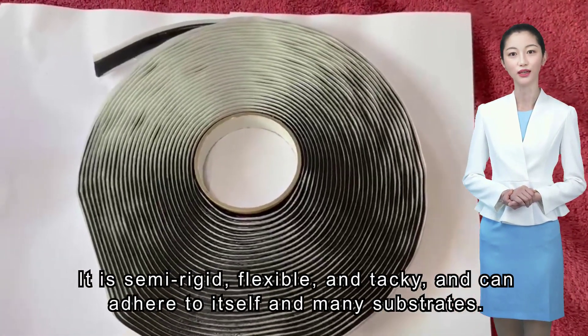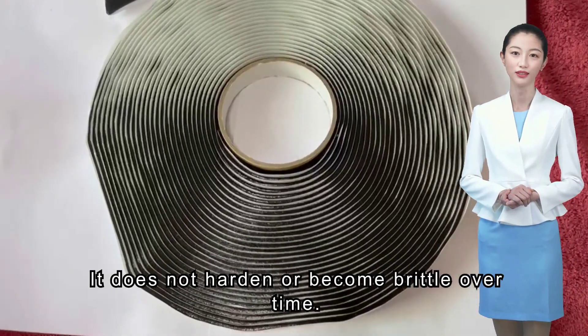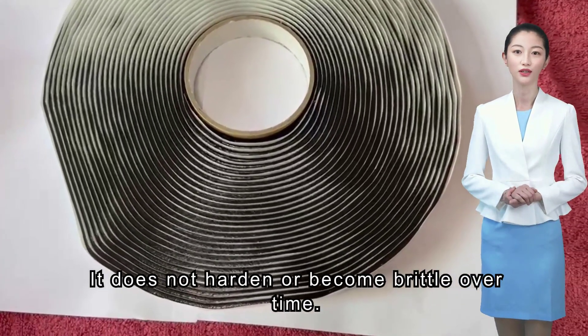It is semi-rigid, flexible, and tacky, and can adhere to itself and many substrates. It does not harden or become brittle over time.